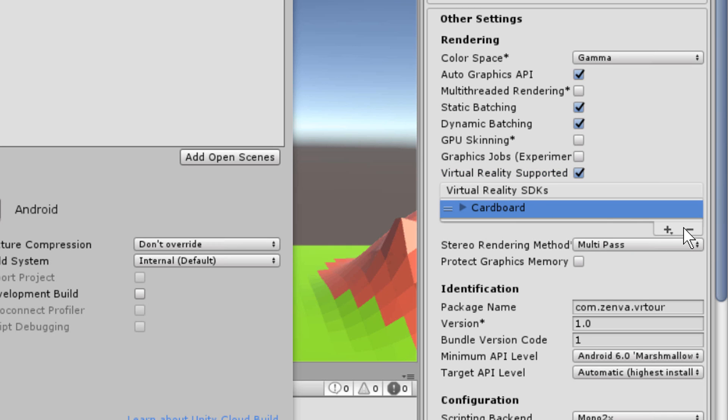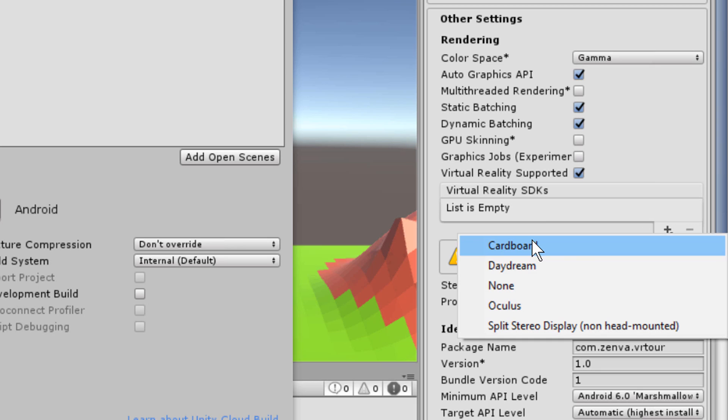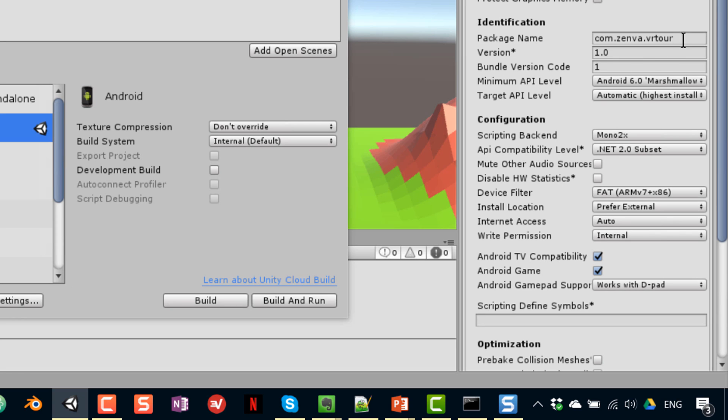If the VR platform list is empty, click the plus button and you'll see all the platforms supported by default in Unity. Select Cardboard. Then scroll down to Identification where you need to write a package name — this is a reverse URL, a unique identifier usually based on your website written in reverse, for example com.zemba. If you don't have a website, you can make one up; it's just a convention. Then add a dot followed by the project name without spaces, such as VRFlying.